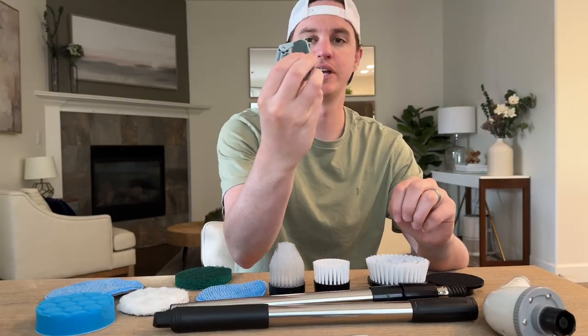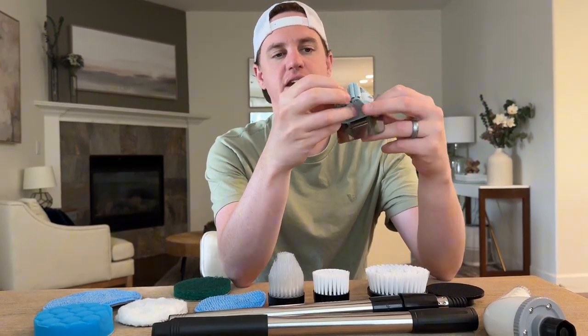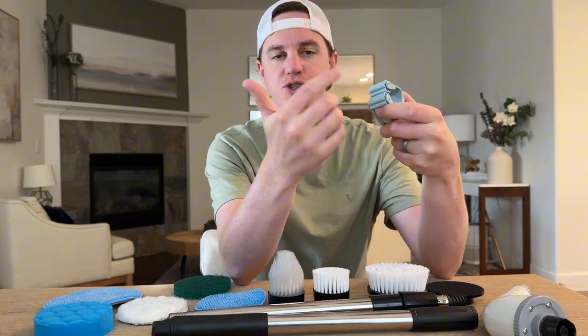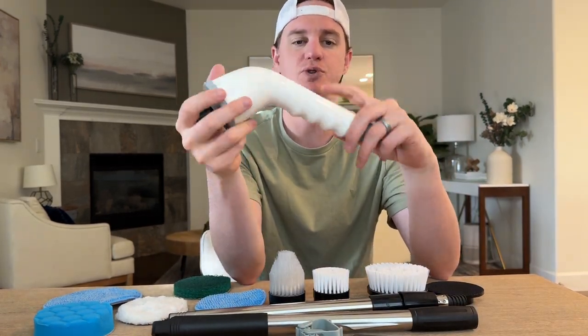This is everything that comes in the package. There's also a wall hook with a sticky backing — you peel off the shiny material, slide it on, and it just pops in. It's really nice that they've included a wall hook so you can hang this on the wall or in your pantry. This is the main rechargeable unit.